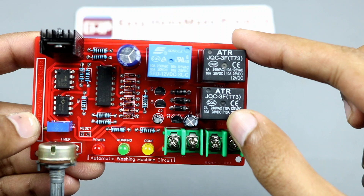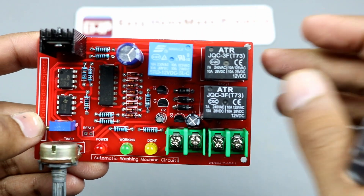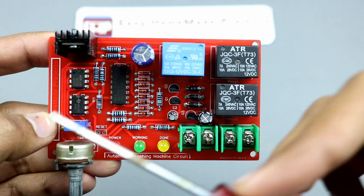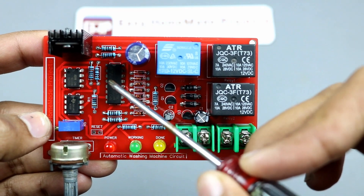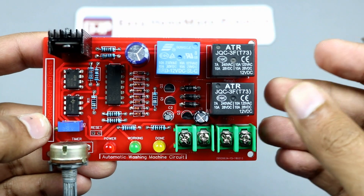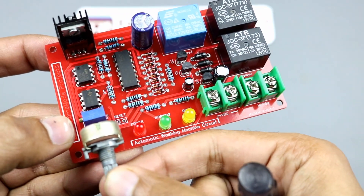These two relays form an H-bridge which can be used to drive the motor in both directions. There are also two 555 timers: one is used to generate pulses for the IC, and the other one is used to control the overall working time of the circuit. We can change the overall working time period by turning this potentiometer.